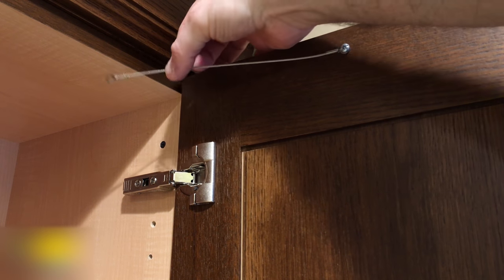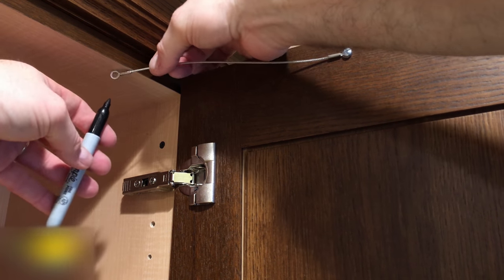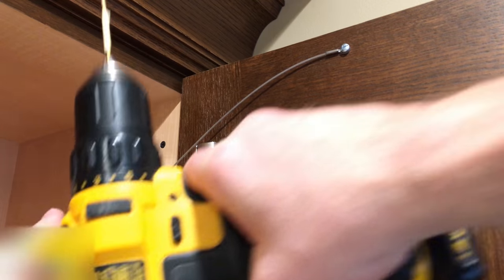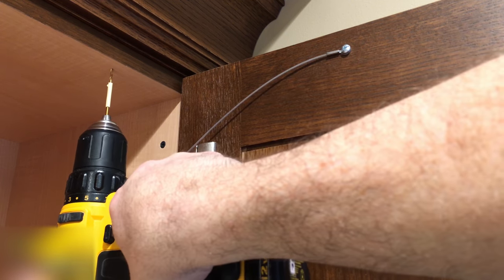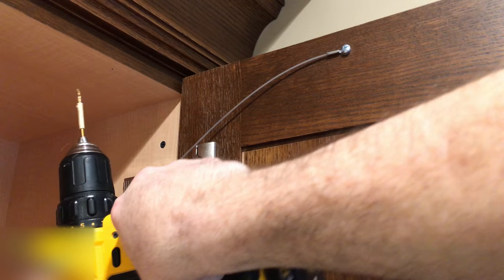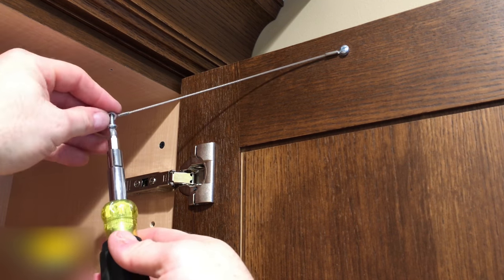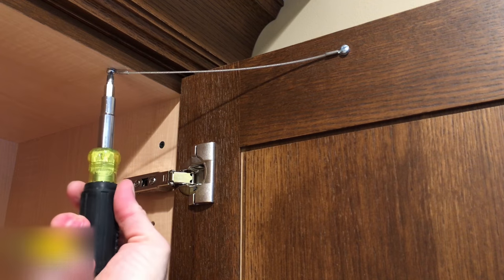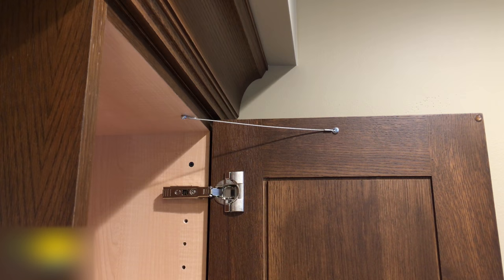Next, grab the other end of the cable and hold it tight while you position the door at the opening angle you want it to stop at. Use your sharpie to mark the next screw location. Now drill the second hole and then screw the other end of the restraint into the cabinet. It's important not to screw this screw down too tight — it needs to be loose enough to allow the restraint to pivot out of the way when the door is opening and closing. And that's it — our first cabinet door restraint installation is finished.